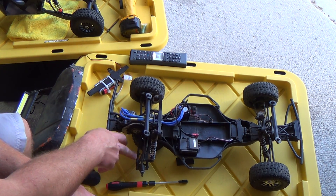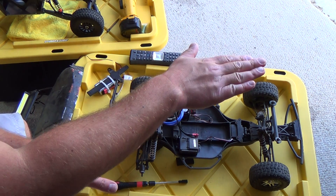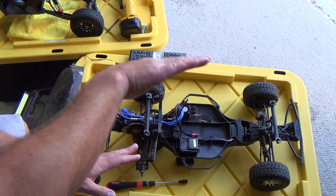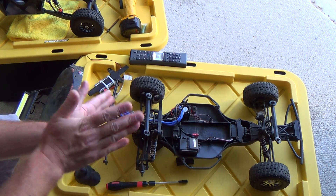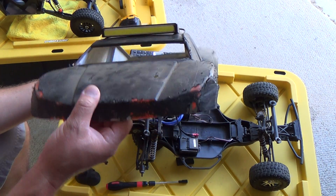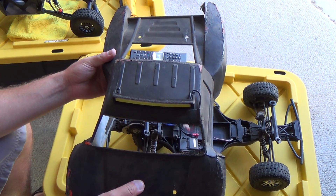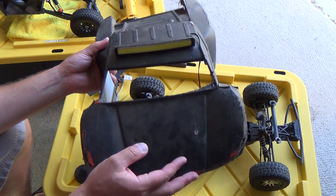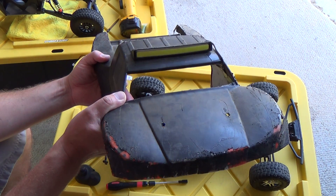Everything else is stock on this truck. One thing I did — I flipped these A-arms around in the back, which gave me a longer wheelbase. It jumps flat, it doesn't nosedive or anything. But if you don't cut holes in your body like I did — I cut the windshield out and the rear section of the body — you'll have issues, but it works still, and that's all that matters.